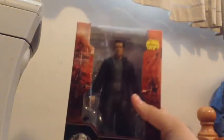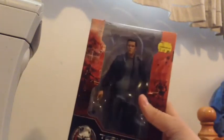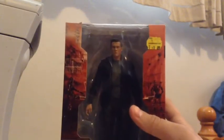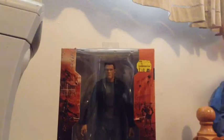Hey guys, Nether here, and today we are going to be unboxing the Terminator Genesis T-800 Guardian, or you guys can just call him Arnold Schwarzenegger. I mean, he's Arnold Schwarzenegger.